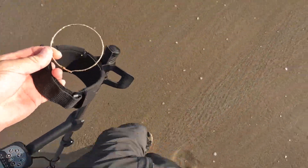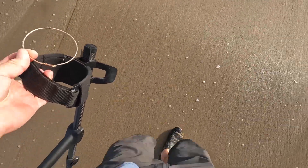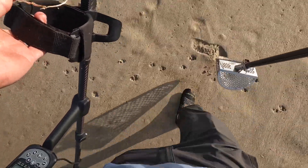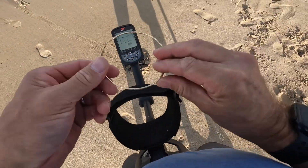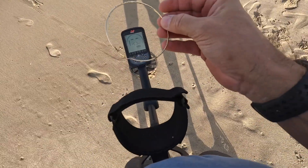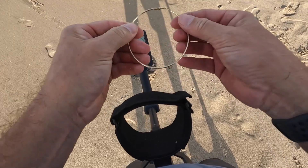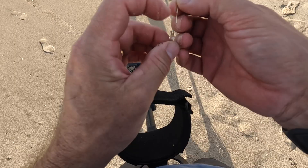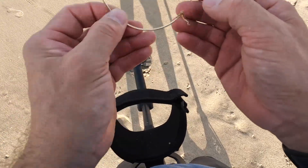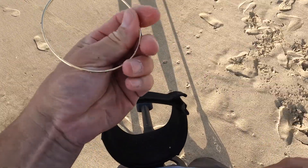I grabbed it! Right when I shut the camera off, that last wave came and hit me and this guy popped out — a big old hoop earring. It's in good shape, must have been dropped fairly recently. No corrosion yet — I doubt it's real but you never know.